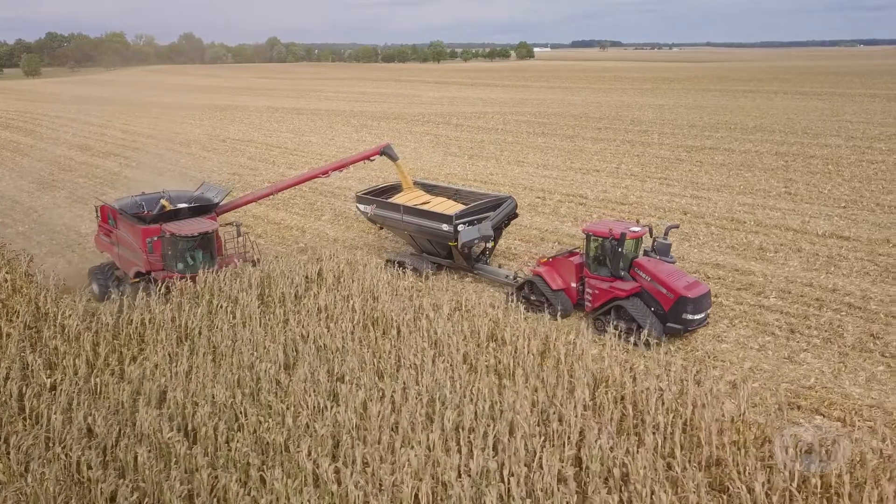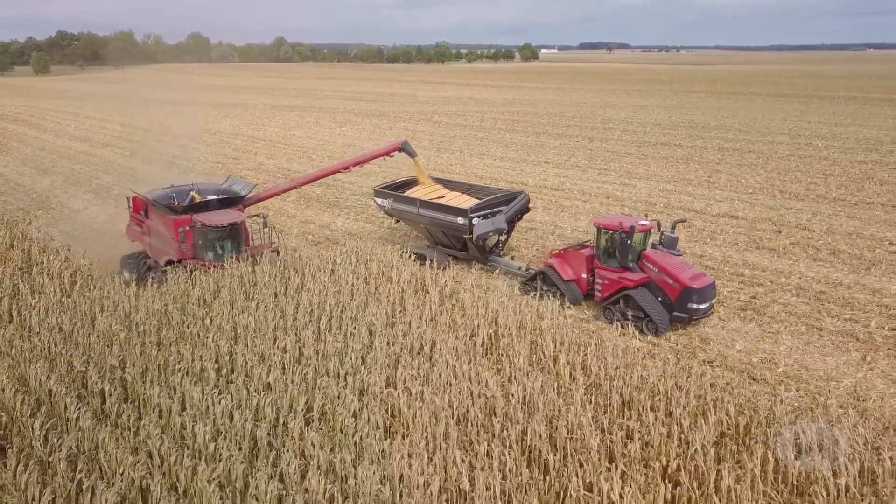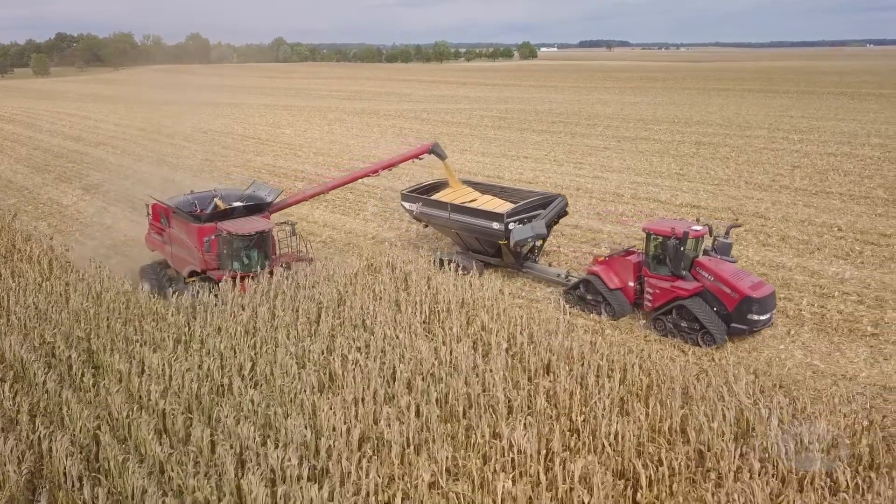With the software and your tablet's GPS, the app will automatically select the field you're operating in, eliminating the need to input data or select farms and fields twice.